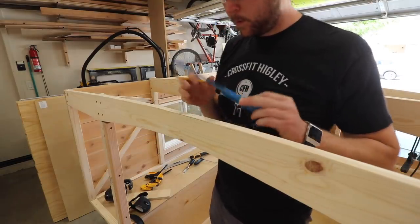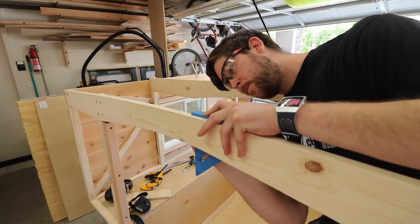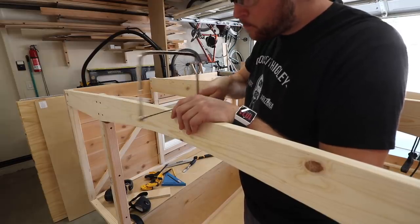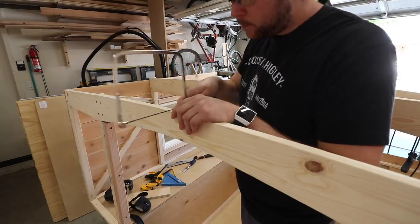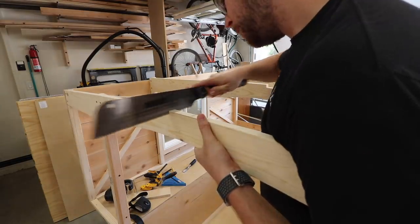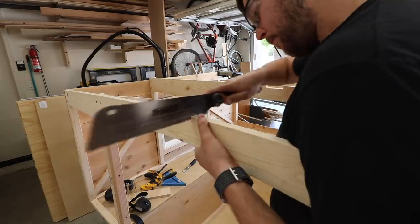Moving on to the roof of the structure, I needed to put a center board because I could not get a piece of plywood large enough to cover the whole surface. I made a mortise for a half-inch piece of plywood to run between each of the arches, which will provide support for the plywood roof that I can screw into where the boards meet.